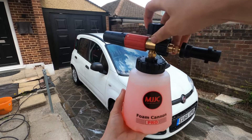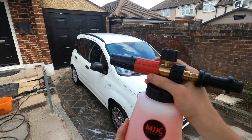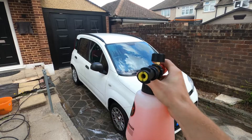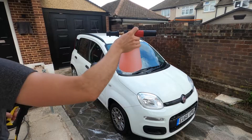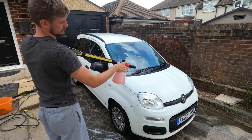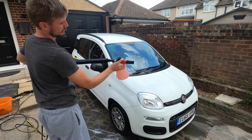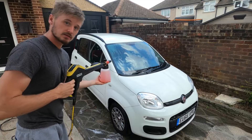Right, lid back on and hopefully we've still got white paint on the panda by the end of this - I'll keep it in the screen so you know I'm not lying. On it goes, and let's see what happens.